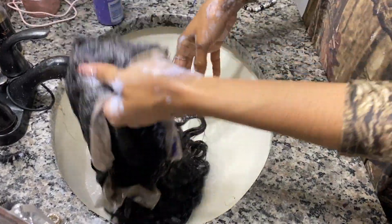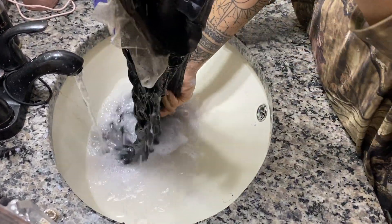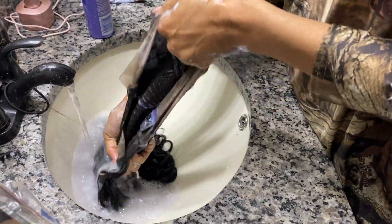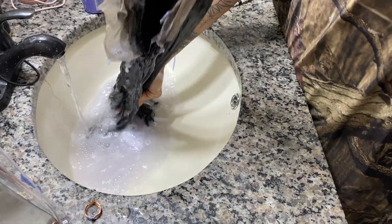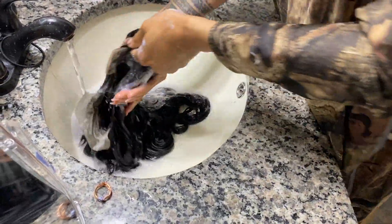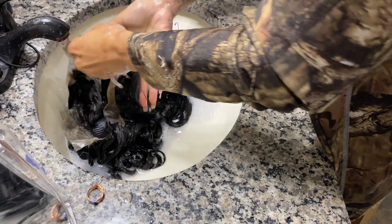I'm just going to finish by shampooing the whole wig to get all the chemical smell out. Make sure you're getting the wig real nice and clean, and that's all, ladies and gentlemen.